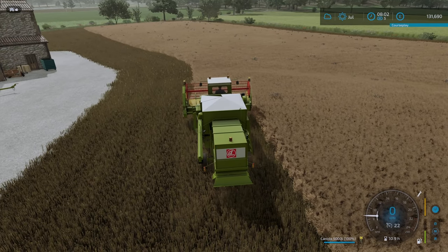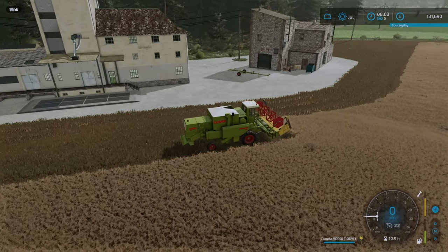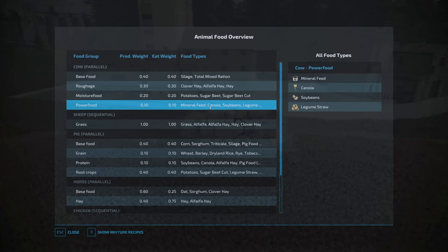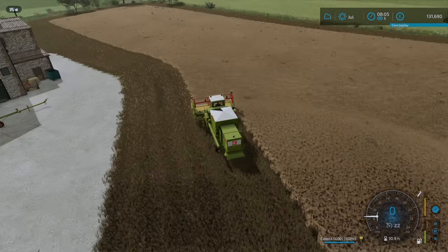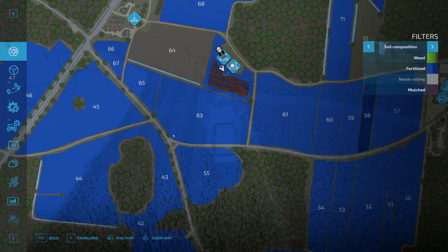We've just hit 5,000 litres in the hopper for the canola. We need to be smart about this because we have 5,000 litres in but we have an oil mill right here. I know we have the canola primarily for the cows - as you can see with Power Food, they require canola, soybeans, and mineral feed. I think we should keep a very small amount of the canola for the cows, but we've still got loads left. Here alone would be enough to feed the cows until next time. If I'm incorrect, I'll just buy some mineral feed and get them sorted a better way.